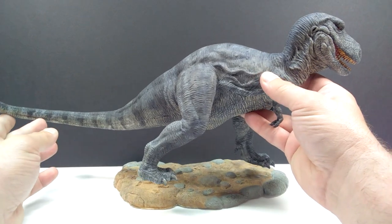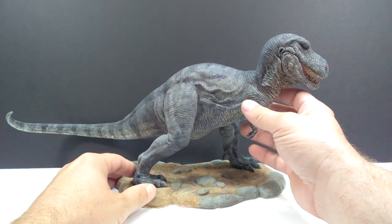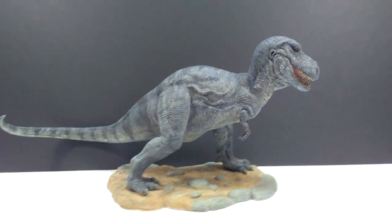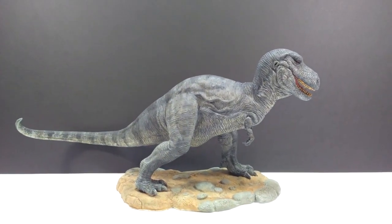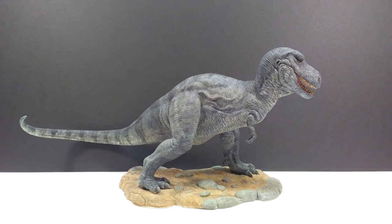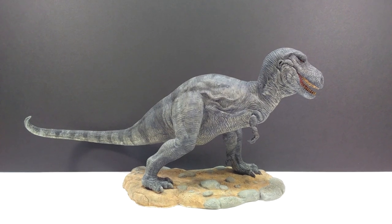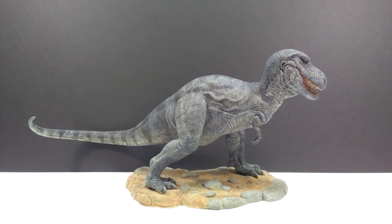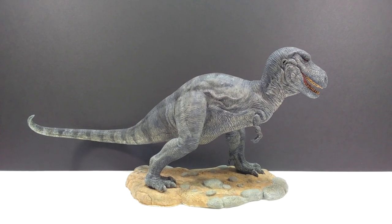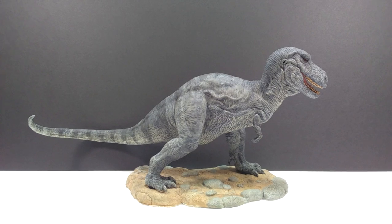As far as applying the Tyrannosaurus to the base, you simply put the feet into the footprints and it should stand quite nicely. However, I'm intending on gluing mine to the base as soon as this review is over, to make sure it stays as solid as possible and doesn't fall over and damage the model. It stands pretty nicely without glue, but I like the extra comfort of knowing it's secured.